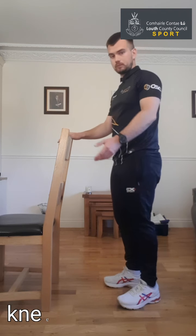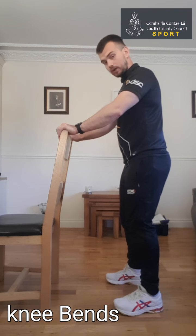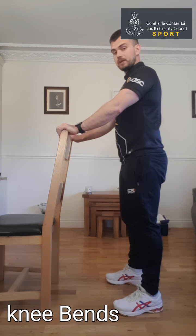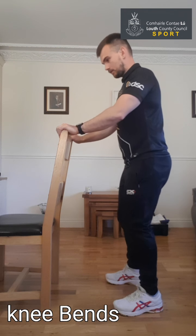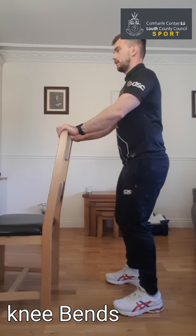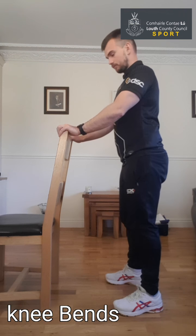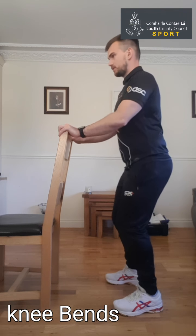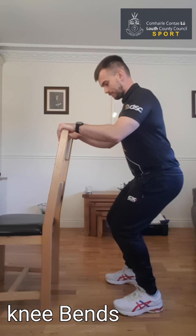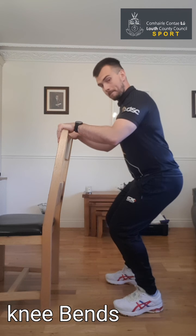This exercise is called knee bends. Hold on to your countertop or chair, feet a bit shoulder width apart, stand up nice and tall. All we're going to do is bend the knees, let the body come forward, and stand back up nice and tall. Nice and steady — let the knees go down and then back up nice and tall. Try and look straight ahead, keep the head up. Try not to look down at the knees or the floor — just trust your body, move down nice and steady, and back up. If you're having any pains or aches, you can just move on to the next one. Going for ten reps — nearly there, three more to do. One more, and back up.